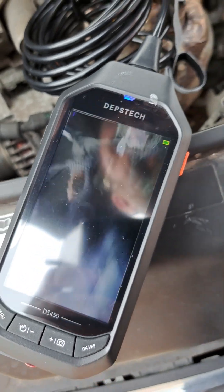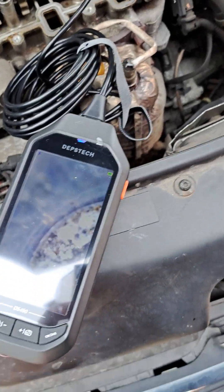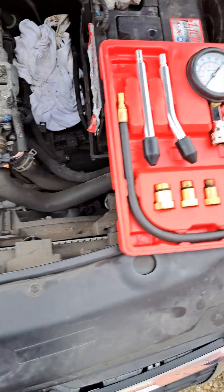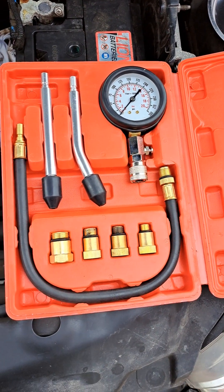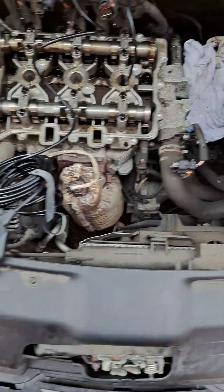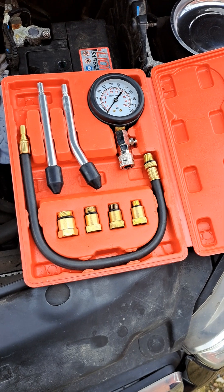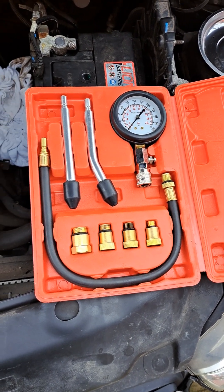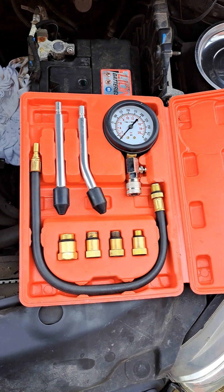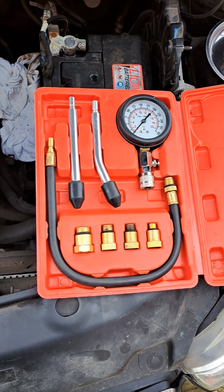If you don't have this kind of tool, you can use a cylinder pressure tool for petrol cars. If you use this one, you'll need to put a new belt on, time the engine, then crank it and check the cylinder pressure.